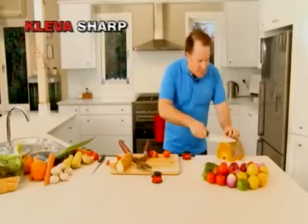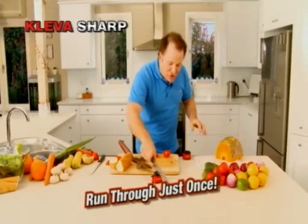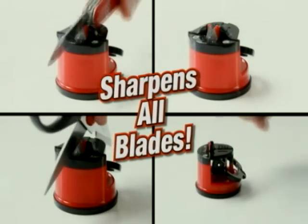Have you ever tried to cut pumpkin? You know what it's like — it's dangerous, you could even lose a finger. Run it through your Clever Sharp just once and you can cut through pumpkin like a hot knife through butter. Sharpen your scissors, garden tools, blender blades, hunting knives, and more.